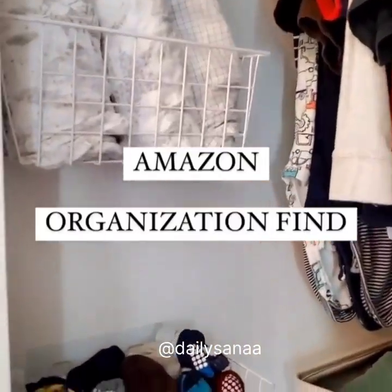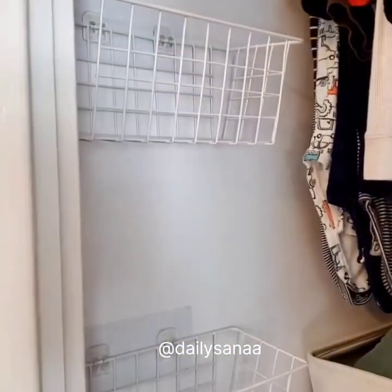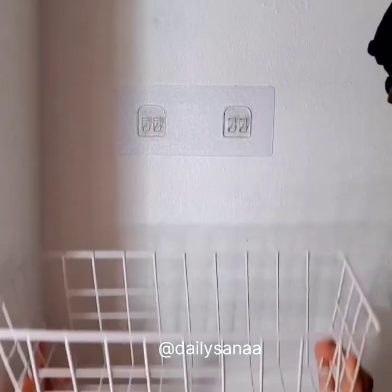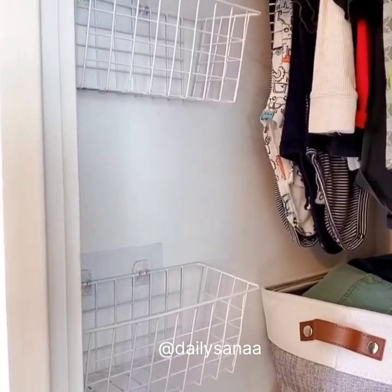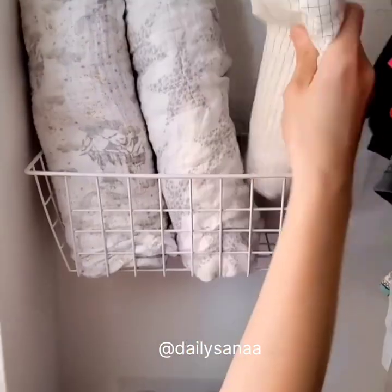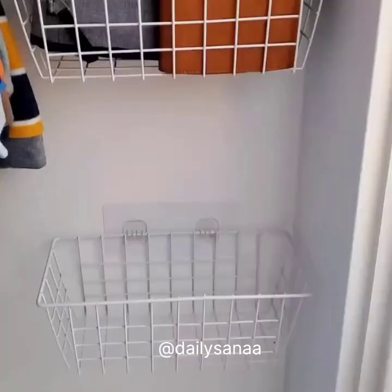Amazon organization find. If you have dead space in your closets, grab a set of these wire baskets to create more storage for smaller objects such as socks, hats, shoes, and toys. These baskets can be placed anywhere you need with no drilling or tools required. The set comes with adhesive wall mounts with hooks that can hold up to 20 pounds of weight each. These worked great in my toddler's closet, but you could also use them in your kitchen pantry, office, garage, or anywhere else throughout your home where you need some extra storage.